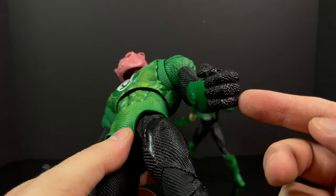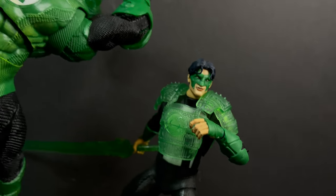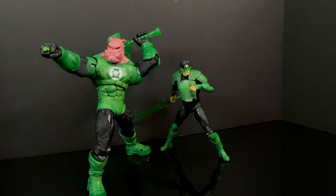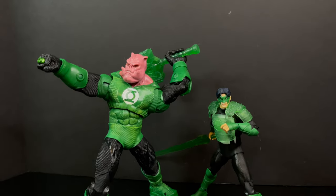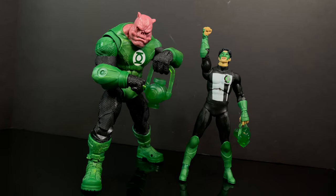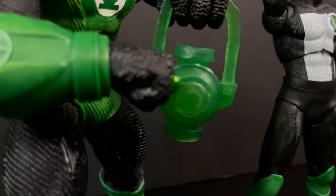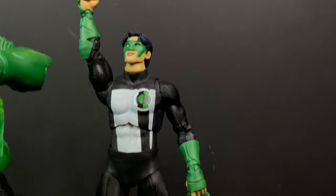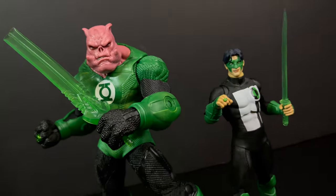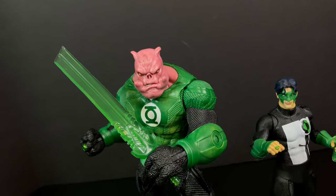The price tag is about 20 bucks too much — let's just be honest. In terms of display, Kyle all armored up with a giant sword looks great, and when you have Kilowog with his ring ready to blast and his giant hammer of green doom, they do display well — zero problems there. Even when posing them out, the problem for me is that I already have Kyle. The only bonus here is the new color. If you've never had Kyle Rayner, you're in luck — you can get him with all the extra accessories. And if you're not happy with the hammer, you can give Kilowog the giant sword.